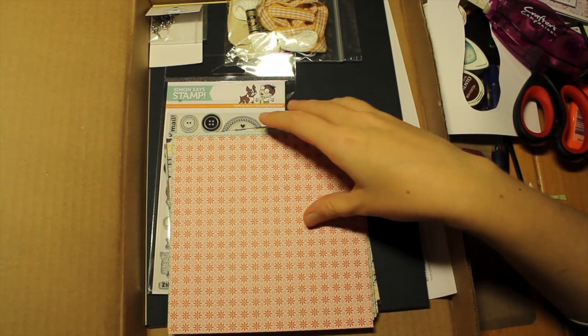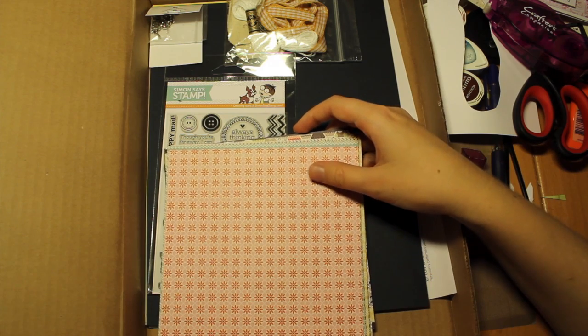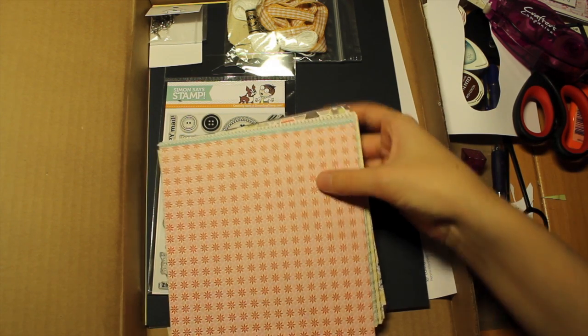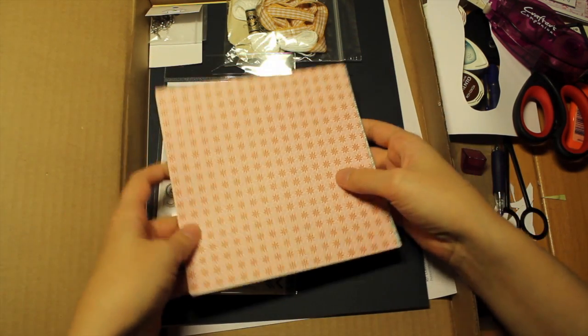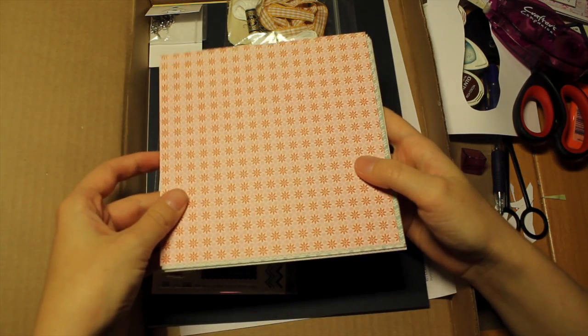Hi guys! This is the Simon Says Stamp 2013 January Stamp Kit, and I wanted to show you what I have in it before I start cutting into it.